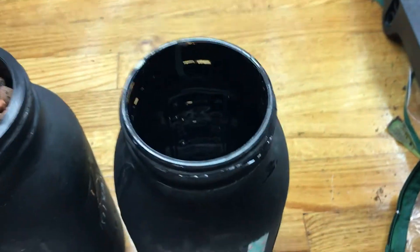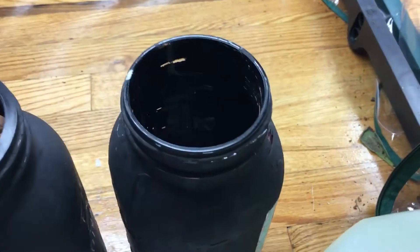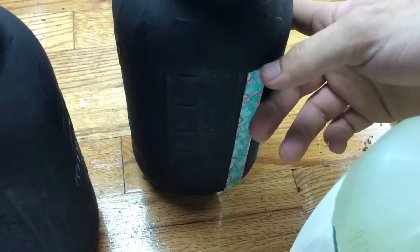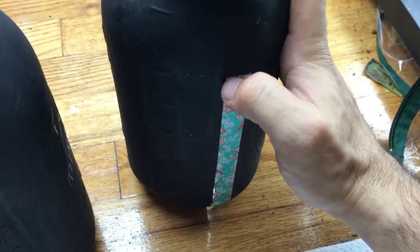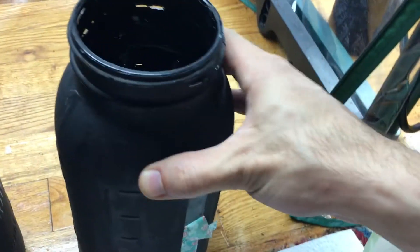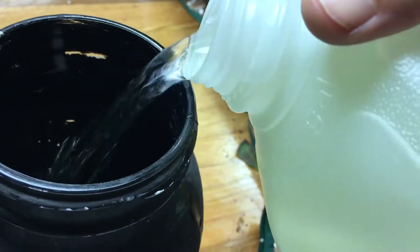I'm going to take my pre-mixed fertilizer here that I use for vegetative stage. I use basically a mix of 2 grams Master Blend, 2 grams calcium nitrate, and 1 gram Epsom salts. I want to actually peel this back a tiny bit so I can see where the water stops.